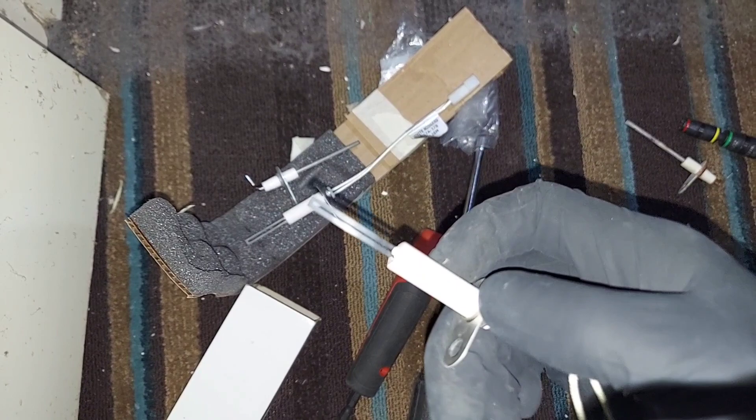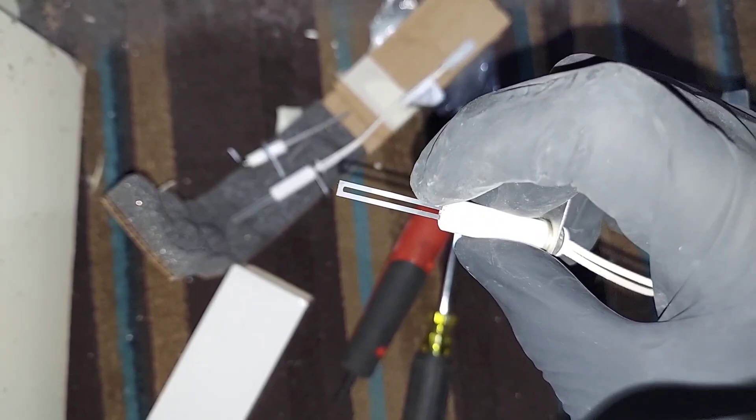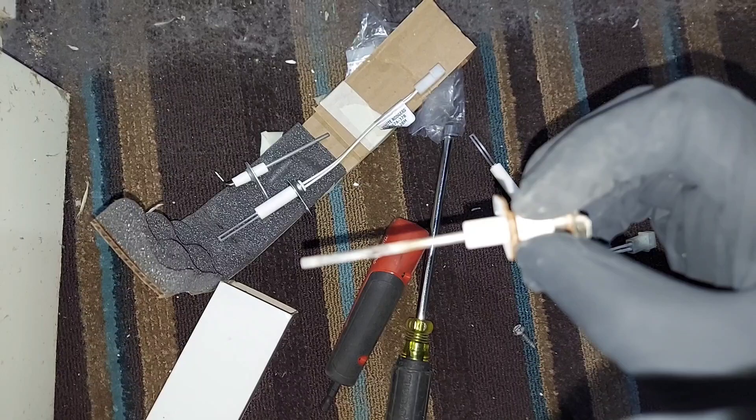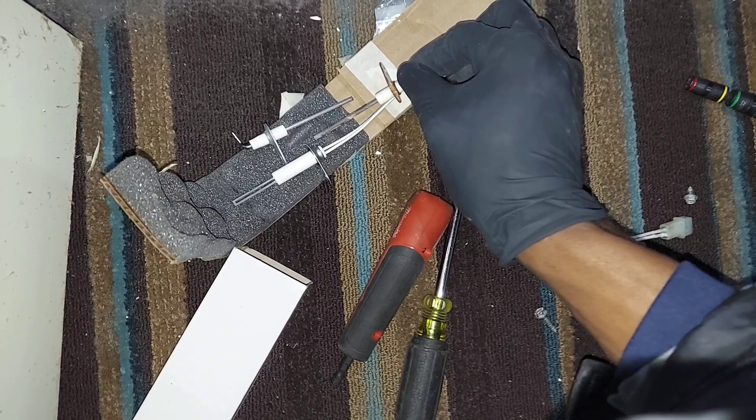You can note the difference between the used, old, or defective ones versus the new one. This one is defective — you can see it's looking white and broken. I'll leave a link to the diagnostics video in the description. Here you can see this one is corroded — that's the flame sensor — versus the new one. A nice side-by-side comparison.